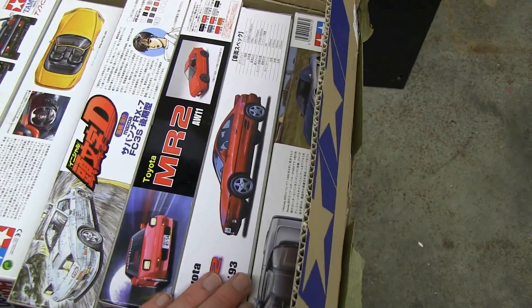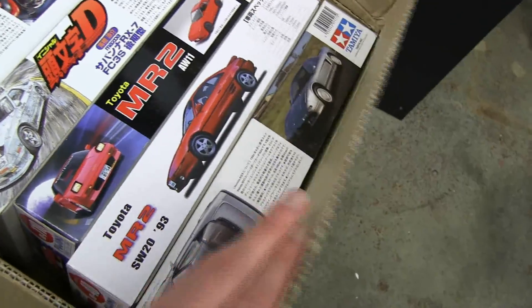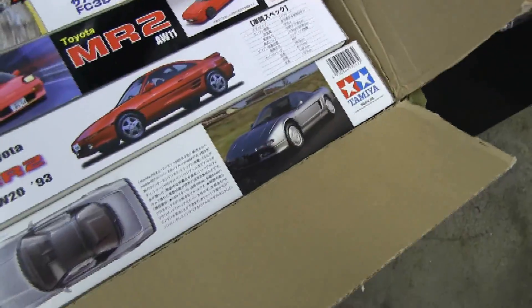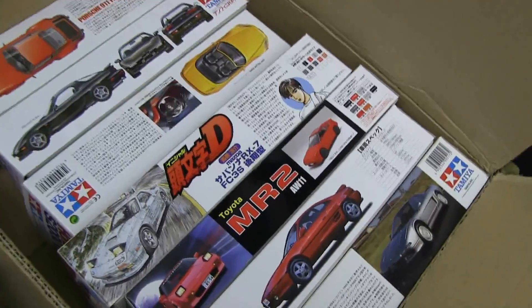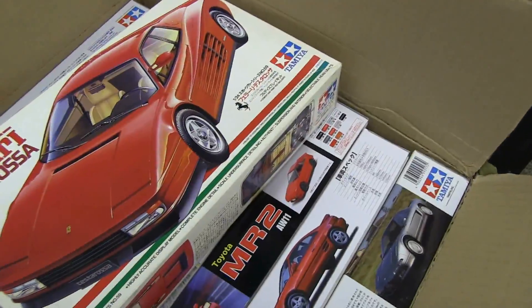We also have the second generation MR2, which was also heavily requested. And finally, an Acura NSX. So these are all going to be upcoming episodes — I still have to build and test them, and we'll see when I have some free time to do that.